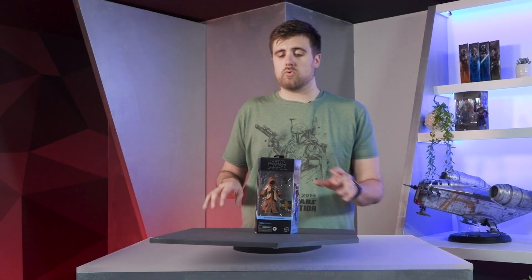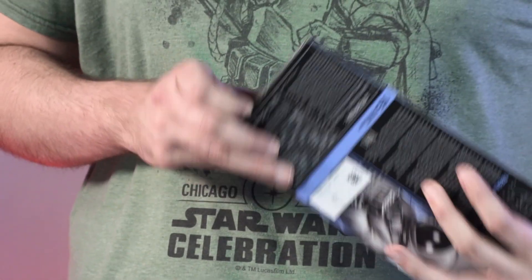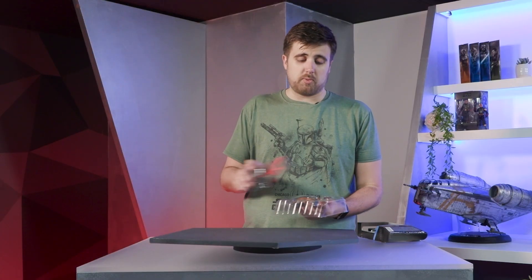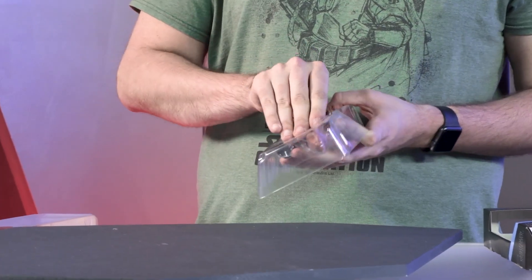So we will crack right into this. He does have a few unique pieces that differentiate him from some of the other Jawas we've had in the past. Obviously, we took another look at his colors to make sure that they were accurate to the new entertainment, and we did make updates there and have a new color palette for this character in particular.